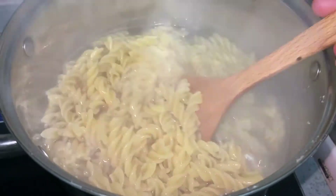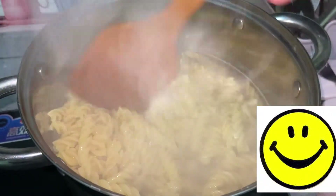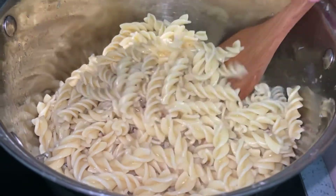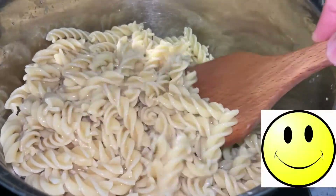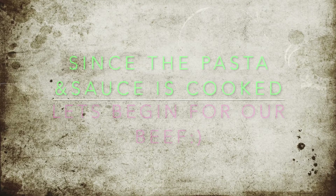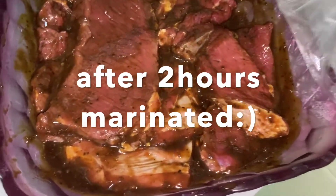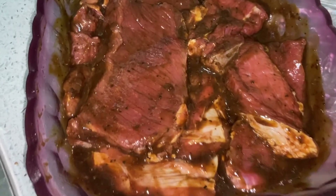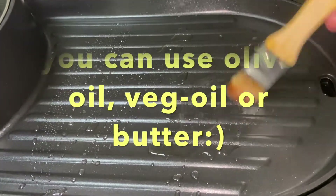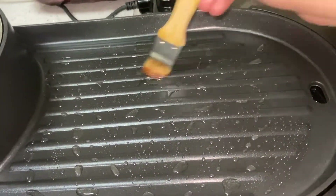Okay, the noodles are cooked - you see guys, the noodles are cooked. Let's drain them and get rid of the excess water. And here is the marinated beef that I marinated earlier. It's perfect. It's up to you if you're going to use olive oil, butter, or just normal oil for grilling.